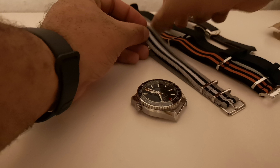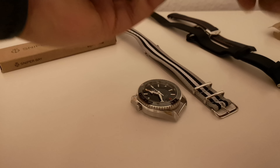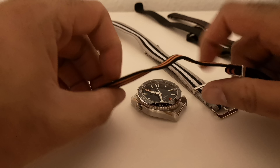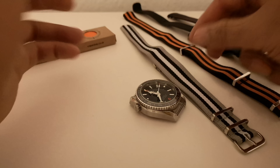The feel quality doesn't feel as superior as the Omega strap. This one feels solid and tough — even when it bends it stays in shape. Whereas the Amazon one definitely feels cheap.